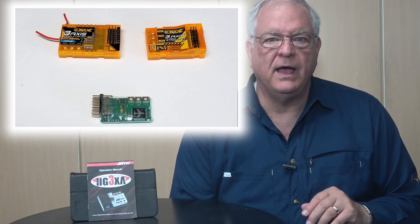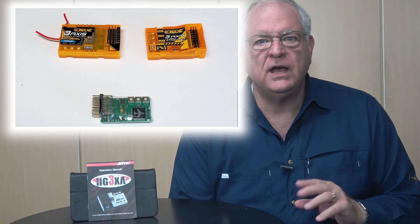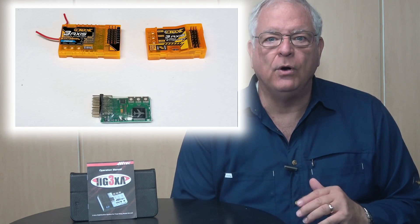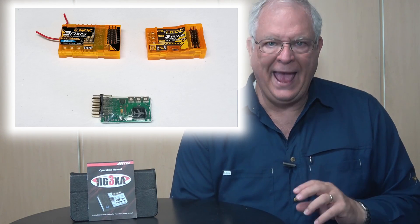Model airplane gyros have been around for a while. They tend to group themselves into a couple of categories. In the low-cost arena are circuit board stabilizers and separate stabilizers in protective cases. These stabilizers get hooked up between the model's receiver and the respective servos. Another category are the receiver-stabilizer combos, where the stabilizer is located on the same board and in the same case as the receiver. In the Spectrum world, you'll see these marketed by Orange and Lemon. These stabilizers work just like the separate ones — they're just in one box.